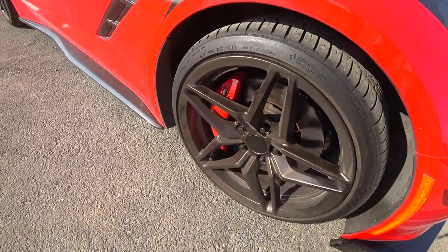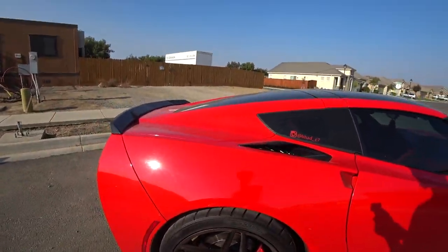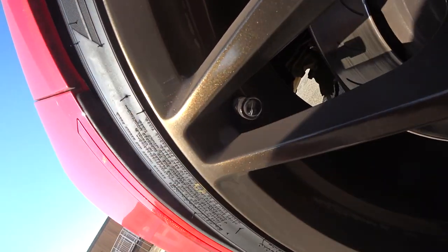A little detail you may not notice — on the tire valve stem cap right here, it's a little stingray.